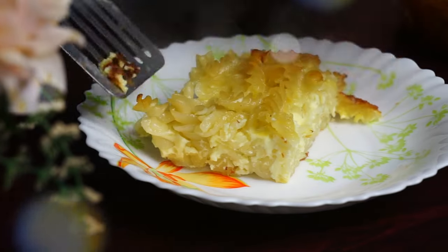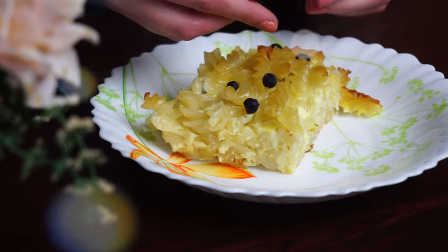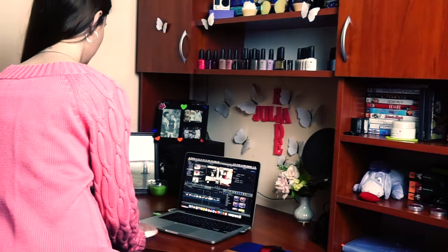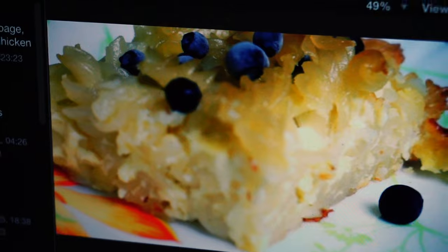Now you can cut it into pieces and decorate it with some berries. That's it, enjoy! Don't forget to like this video and subscribe to my channel if you haven't already.